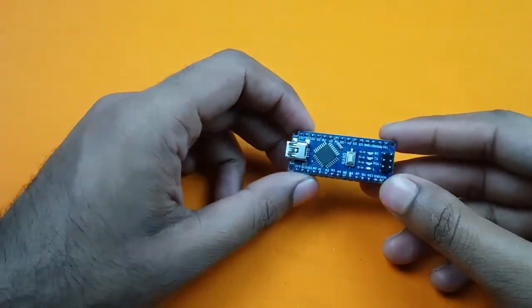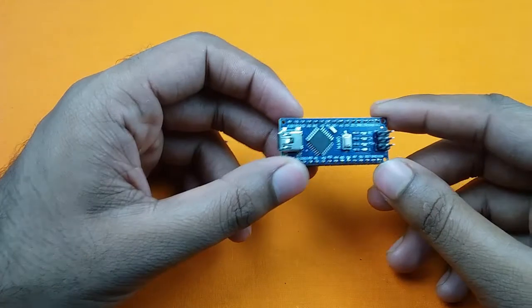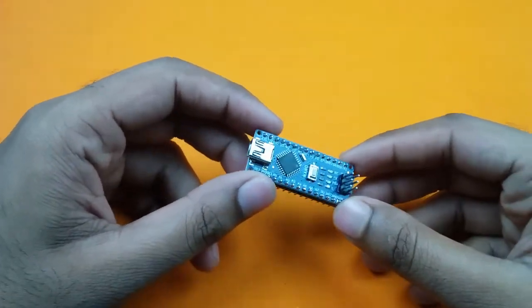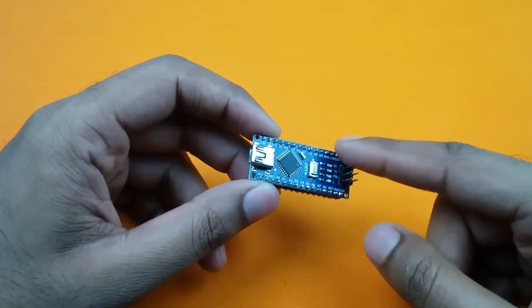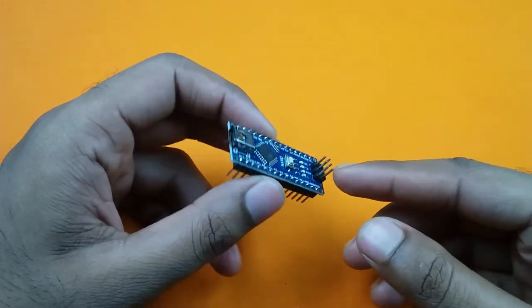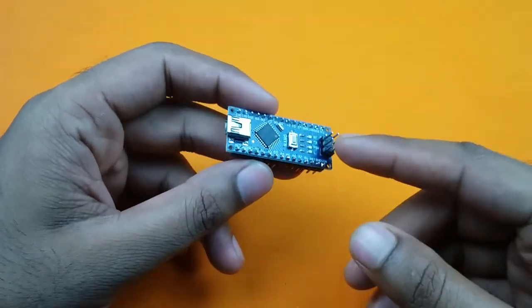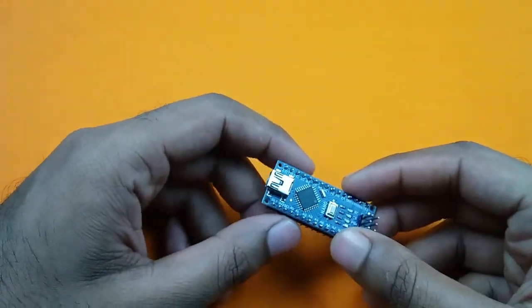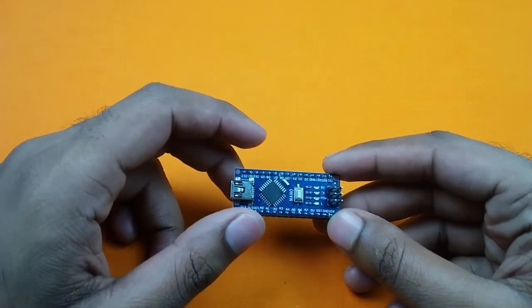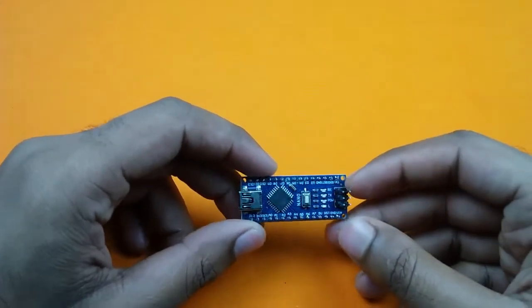This is an Arduino Nano board. I bought this board a few days ago and I just unboxed it. After unboxing it, I am trying to upload a program into this board, but I failed every time and it is showing me an error that the programmer is not responding. So in this video I will show you how to solve this problem, but first let's see what the problem looks like during program upload.